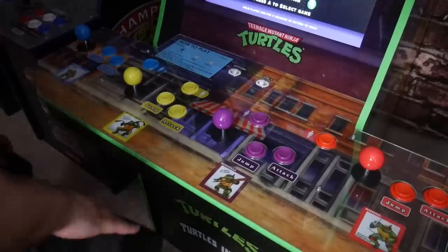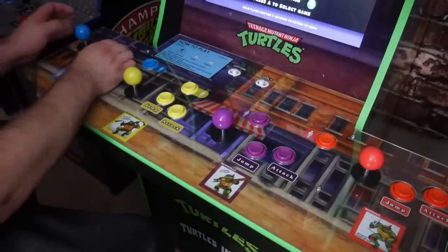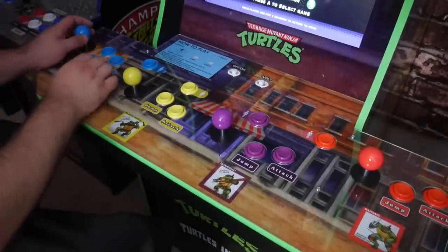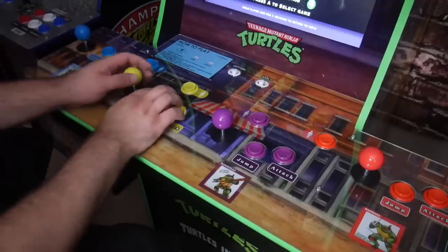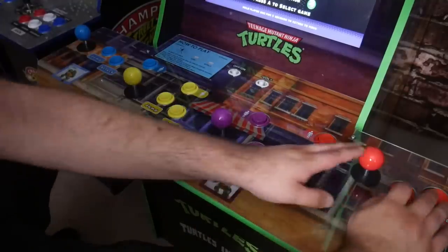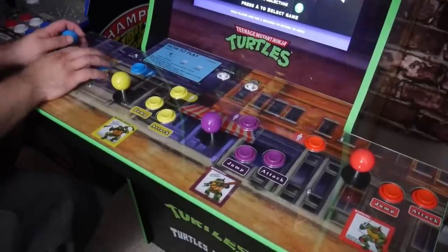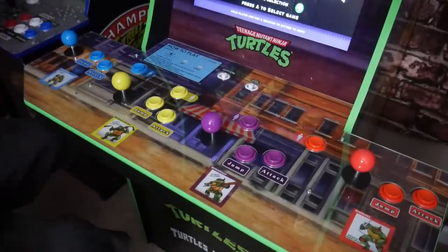Can you actually fit four players on this thing? I think you could, but it's definitely going to be very cramped — you're going to be smelling the guy next to you. I think they did as good a job as they could with spacing. You'll have enough room for a four-player game, but they clearly didn't want to make it super wide and obnoxious. If you really wanted to play with four players, you definitely could.